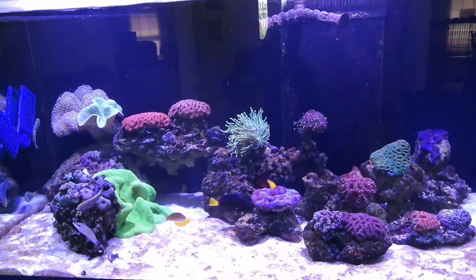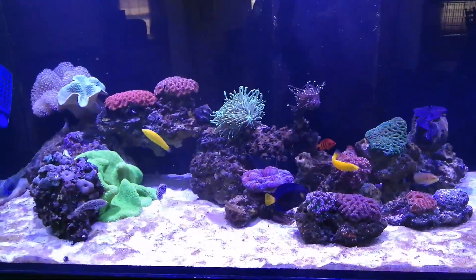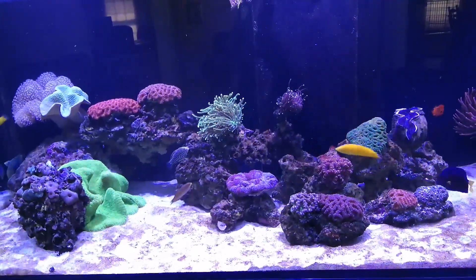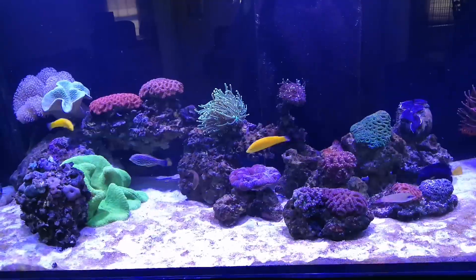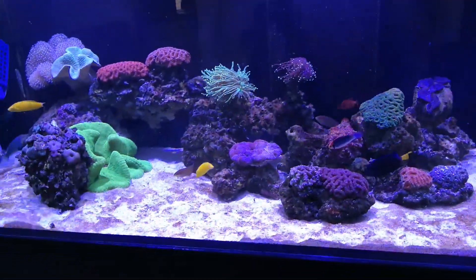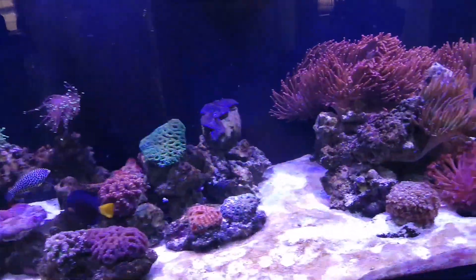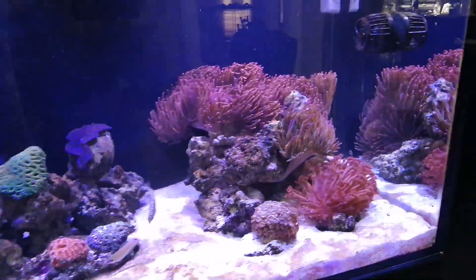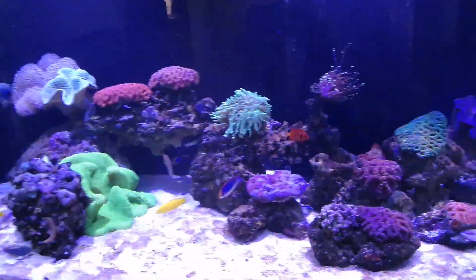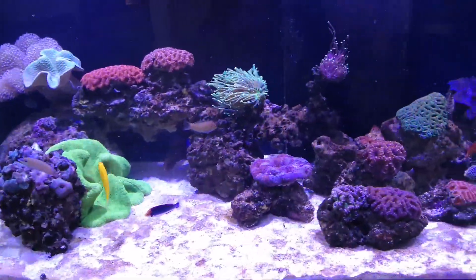I put some PhosGuard in the sump — I normally run ChemiPure Blue, but I decided I need something to start removing some of these silicates. So I added three pouches of PhosGuard as well. It's looking a little better today than it did yesterday, and I just put it in yesterday, so hopefully that will help out.